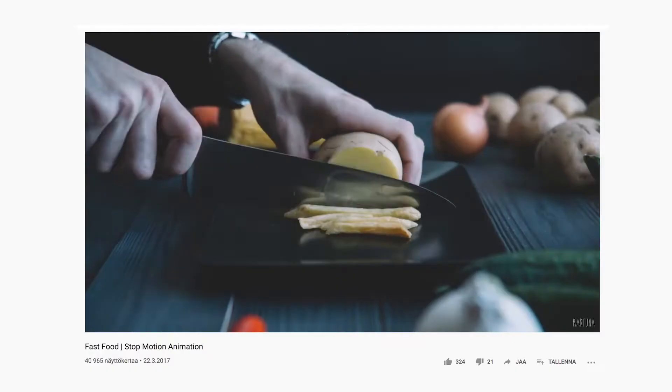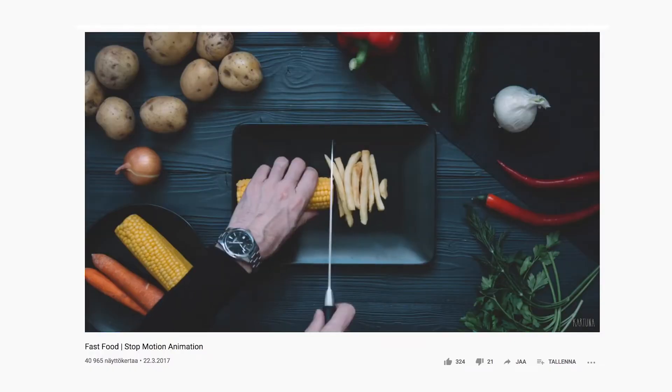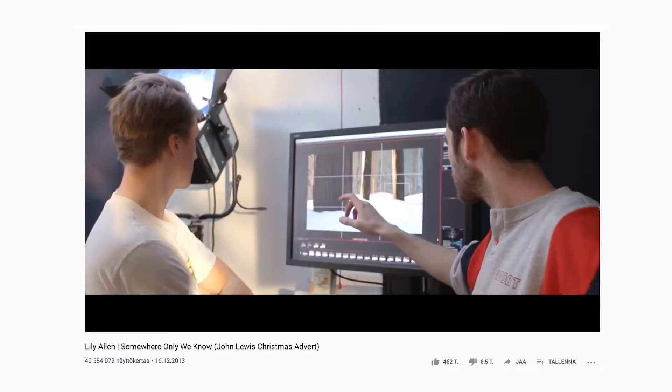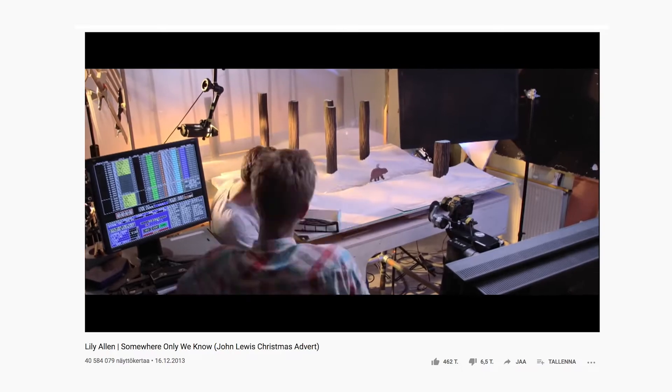I was thinking of different ways how I could make this project come alive and then it suddenly hit me — stop motion animation. I think stop motion animations are super compelling, and commercials I've seen that use this technique are just mind-blowing. I could stare at them for hours.